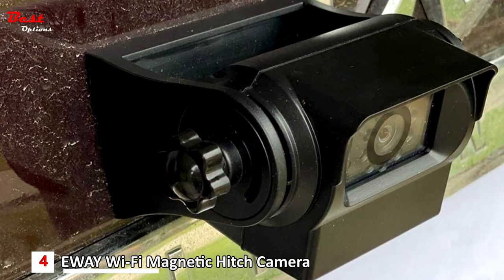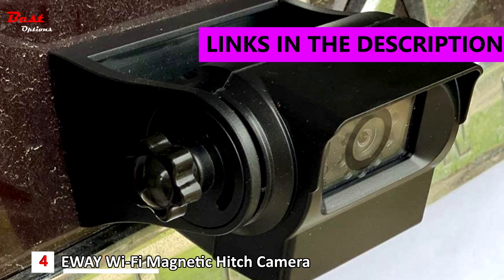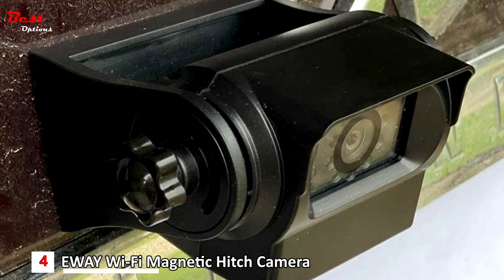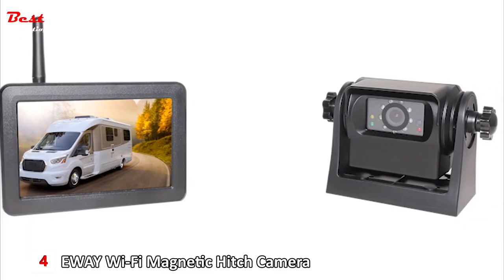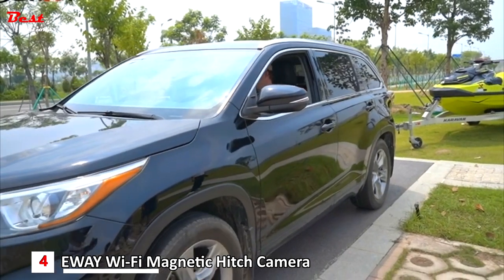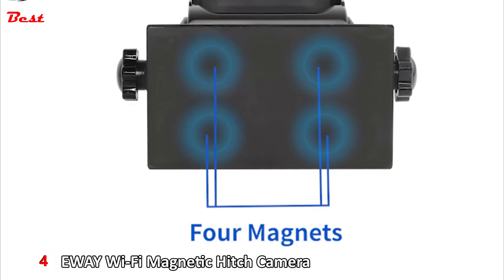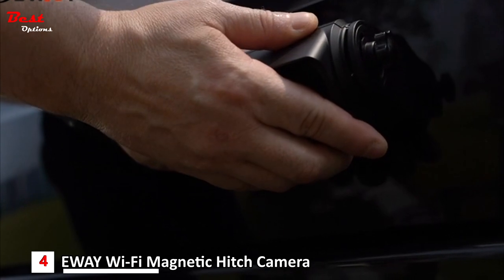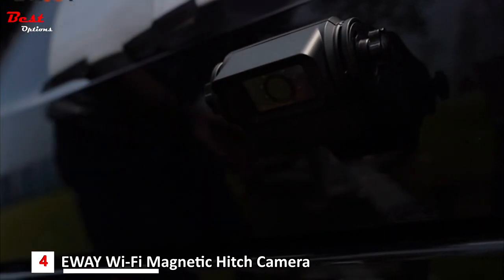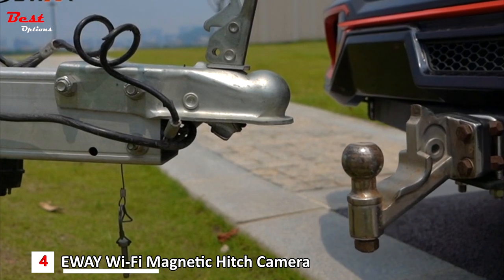Number 4: the Iwei Wi-Fi Magnetic Hitch Camera. It costs around $140. The simple-use system is ready to use in under one minute. Setup includes just two steps: mounting the camera magnetically to any metal surface and connecting it to a mobile device via Wi-Fi. This small hitch camera attaches instantly to any metallic surface via an extra-strength magnetic base with no hardware.